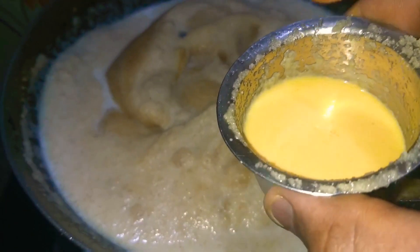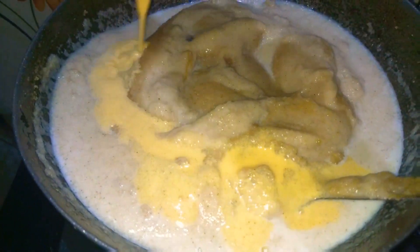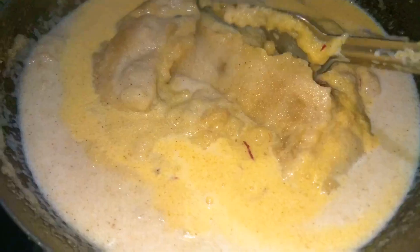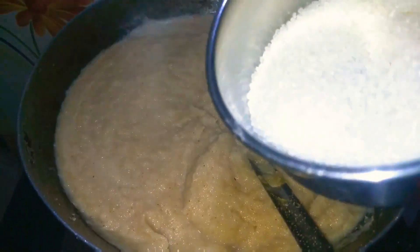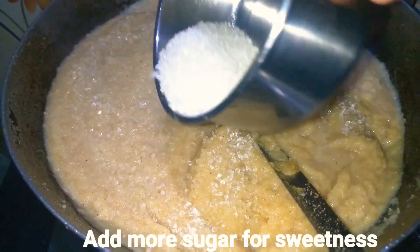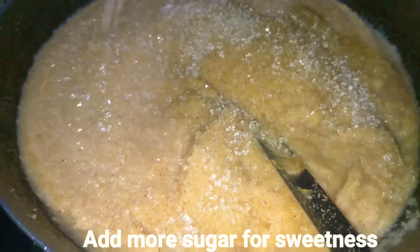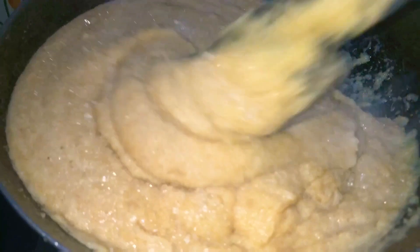This is totally optional, but you can add saffron (kesar) mixed in milk. After adding all the milk and saffron, give it a proper mix. Then add sugar according to the sweetness you require — my family likes more sugar so I'm adding more, but you can even use sugar-free. Give it a proper mix again.